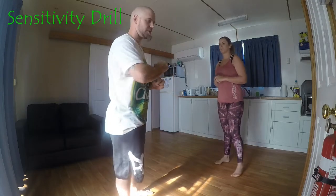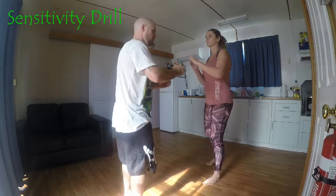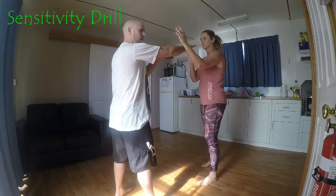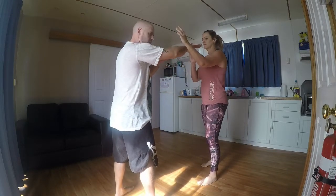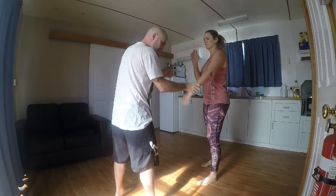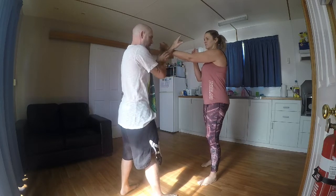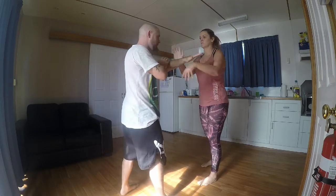Righto, so here's another sensitivity exercise out of the Southern Praying Manta System. Basically what we're going to do, we're going to hack out towards the inside of the arm. Darp, gum, cow sow, drag it up. The other hand, circle in to kick off the other side.